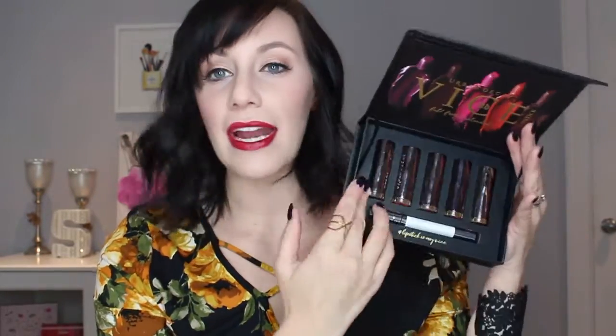So if you guys have seen the Vice displays in Sephora, there are literally a hundred shades to choose from — that's not an exaggeration. I believe there are six different finishes, and in this set you get five different finishes, which I think is really nice. It's a nice way to test the different formulations because they definitely vary. So let me take you through all five shades — I'm also going to put them on my lips and show you how they look.